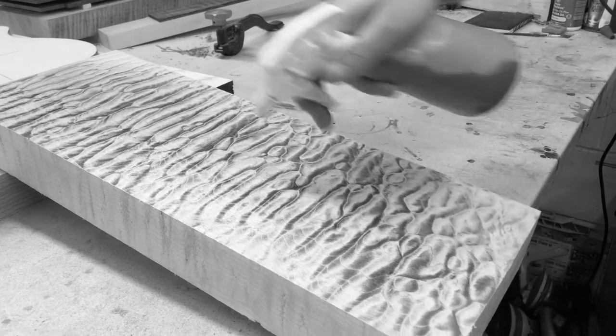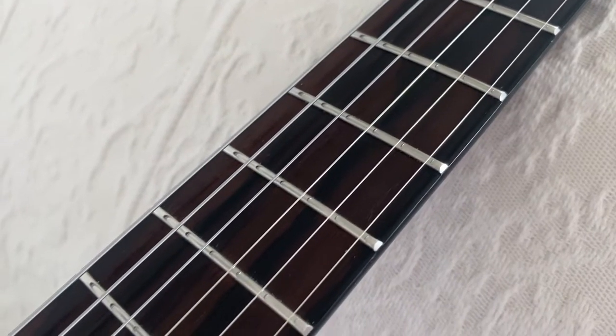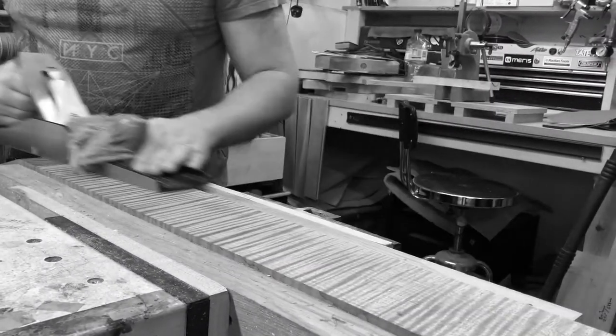What we wanted to achieve on this model was a perfect halfway house between something vintage-inspired but also with more modern playability appointments. For example, the neck is thin but not super shredder thin — it's just right. The body is on the thinner side, kind of reminds me of a Tele or a Les Paul, just with a comfort carve on the back. It's got a familiar feeling coming from playing Strats, Telecasters, Les Pauls, and classic instruments like that.